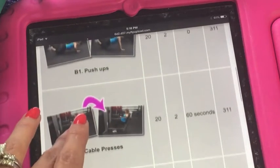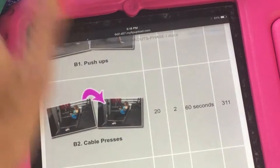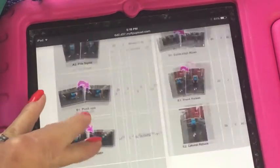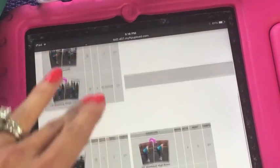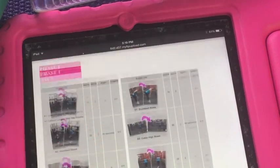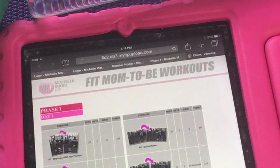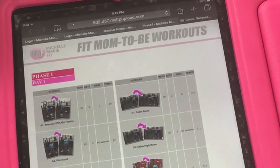Say you get to an exercise and you're like, oh I would love to know how to do that better — you'd be able to just click on it and it'll open a few-seconds video showing you exactly how to execute the exercise. So that is the Fit Mom To Be workout — so easy to use on your smartphone, on your iPad, or on your computer. Go ahead and click on the link and start doing your Fit Mom To Be workout and have the best pregnancy ever.